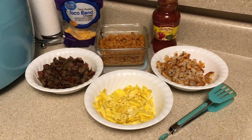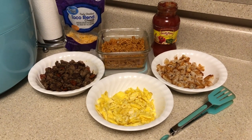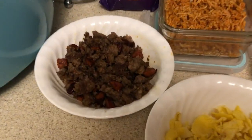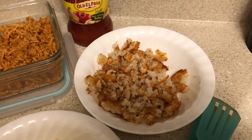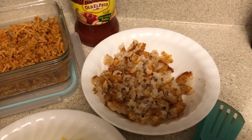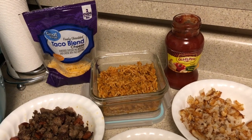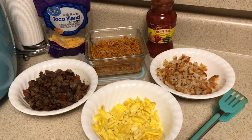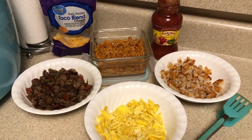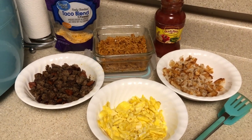Here's my burrito — taco, whatever you want to call it — bar for my breakfast burritos. I've got my sausage right here; I've got both the Tennessee Pride and the chorizo in there. I've got my egg there, and there are my cut-up hash brown patties that I put in the air fryer and cooked. There's the leftover rice — I just microwaved and heated it up. I've got my salsa and cheese back there, and I'm not sure if I'll add sour cream yet.